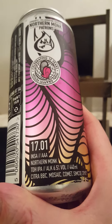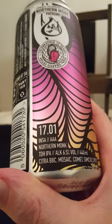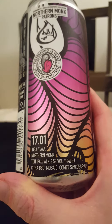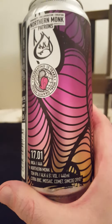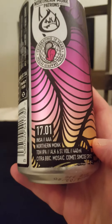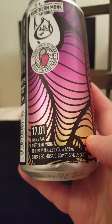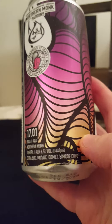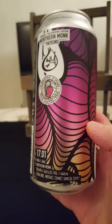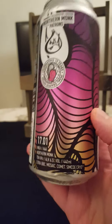This is their INSA AAA TDH IPA — Triple Dry Hopped IPA — coming in at 6.5% ABV in a 440 milliliter can. This one is hopped with Citra, BBC Mosaic, Comet, and Simcoe Cryo, which are hop pellets with concentrated hop oils in them.